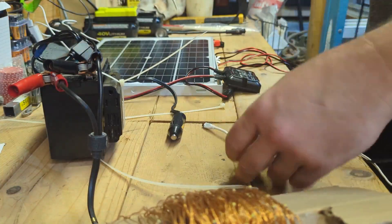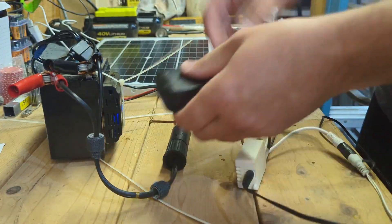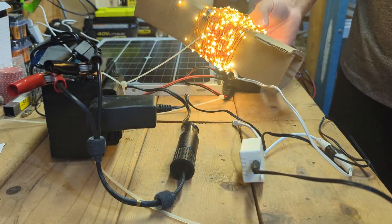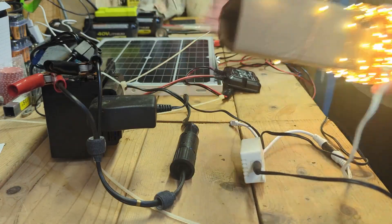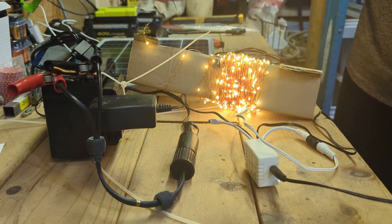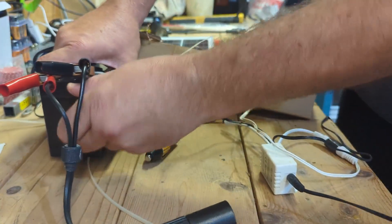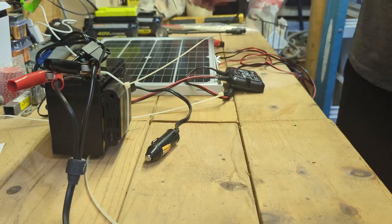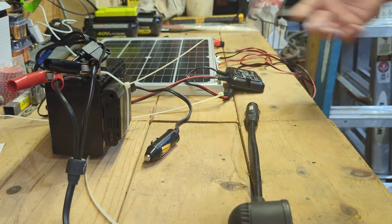Instead of running a generator or a larger solar inverter to power your lights, you can hook this little unit into the inverter and run a hundred-foot string light through the entire house. This thing will run for days off one charge without solar. Add the solar panel and you've got indefinite lighting — perfect for an off-grid cabin or if the power goes out. You can also charge laptops, cell phones, and use 12-volt light bulbs.